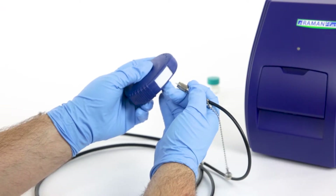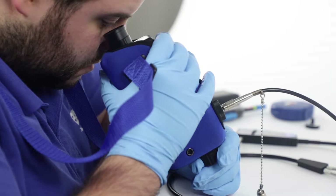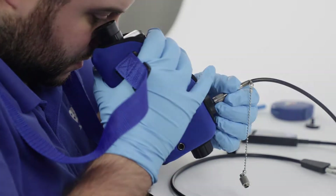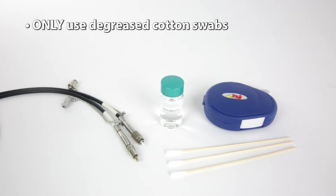Do not scrub the fiber against the fabric. Re-inspect the fiber tip. Six cleanings may be done before you have to advance the cloth within the cleaning mechanism. If the tip is still dirty, move on to cotton swabs wetted with isopropyl alcohol.